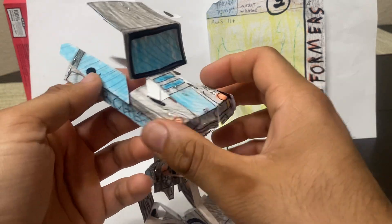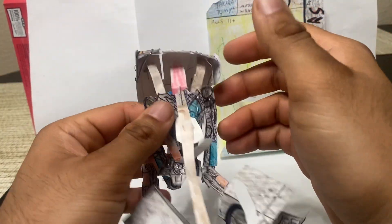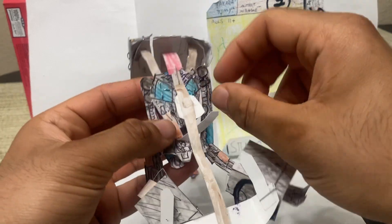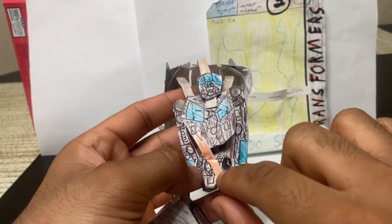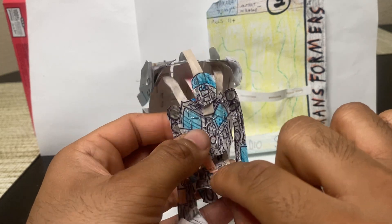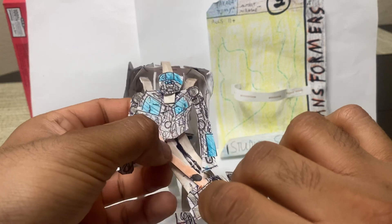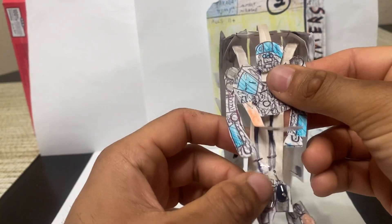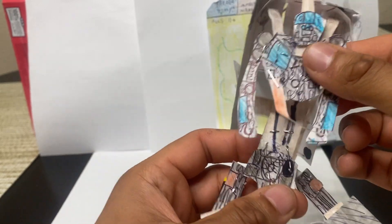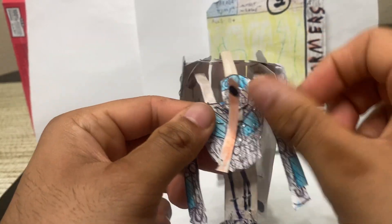We're going to come to the front of the robot. You can just leave this dangling up so you can see the head. Then you're going to take this red tab and lift it up like that. And that's basically going to separate the robot a little bit. And you can rotate this like that.